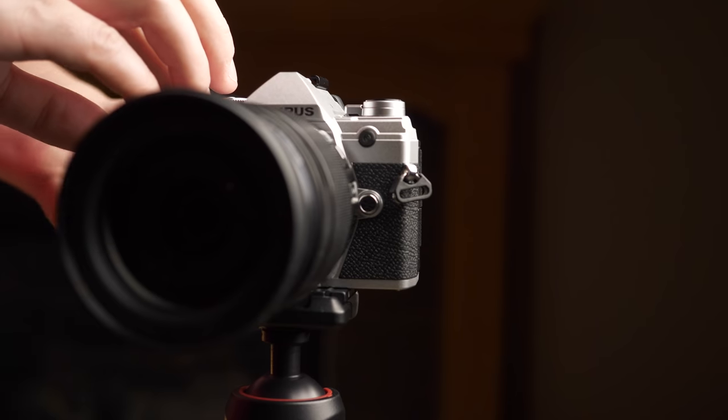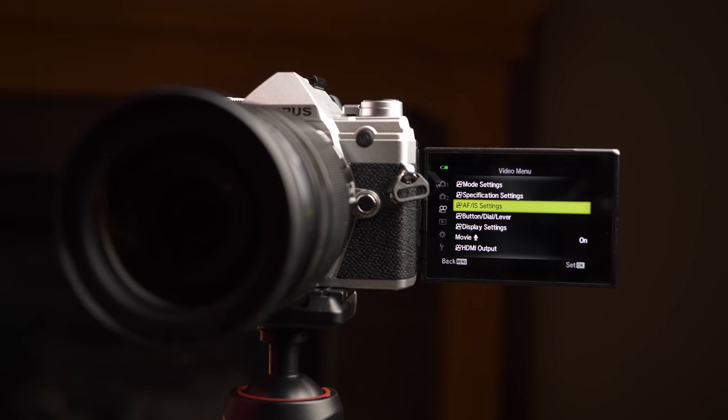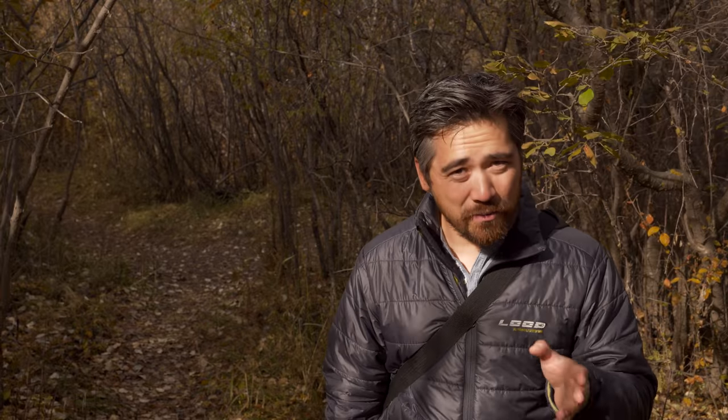As for displays, the back LCD — nothing new from what we've seen before. It does fully articulate, and the touchscreen interface works okay. The EVF is a 2.36-million-dot panel, and unfortunately it doesn't have the same refresh capabilities as the M1 II. However, it is an OLED, and when you look through it you get lots of contrast, nice and vivid. It's actually really enjoyable to compose with.